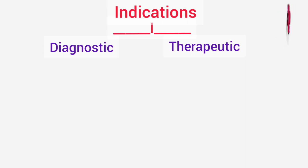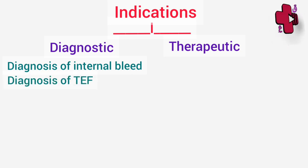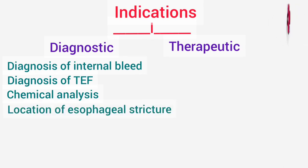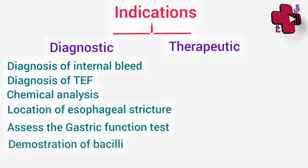In diagnostic indications: first is the diagnosis of internal bleeding either from the stomach or from the upper GI tract. Second is the diagnosis of tracheoesophageal fistula, to check if the Ryle's tube goes into the stomach or not. Third is chemical analysis of gastric aspirate. Fourth, esophageal strictures can be localized with the help of this tube. Another indication is to assess gastric function — to see the secretory activity and motility of the stomach. Collection of duodenal content to detect typhoid carriers and to demonstrate tubercle bacilli is also an indication. The Bernstein test for diagnosis of pseudopancreatic cyst is also done, though rarely nowadays.